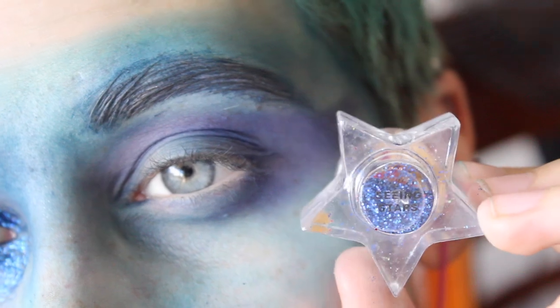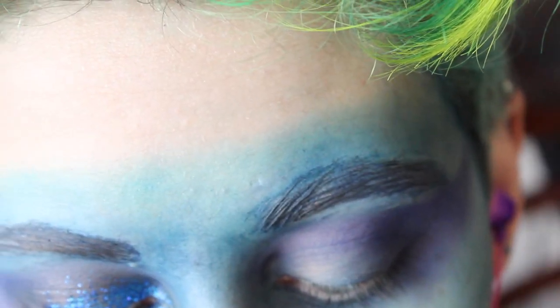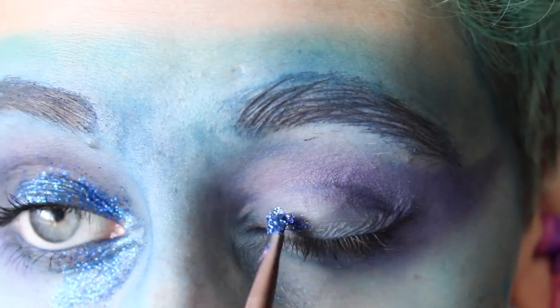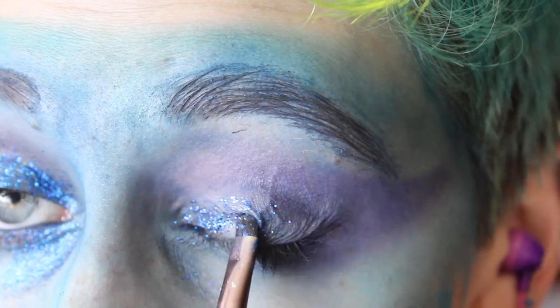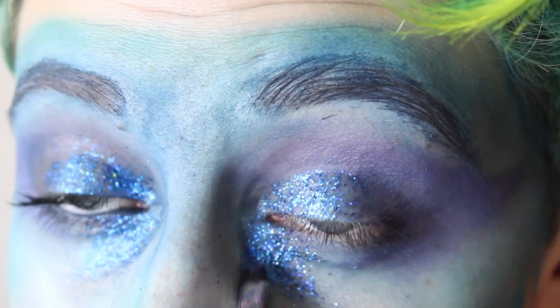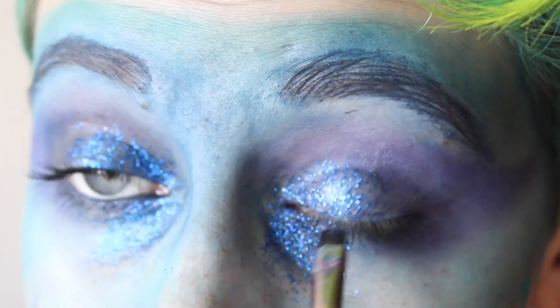Then taking the Star Crushed Minerals glitter in Seeing Stars, the NYX Professional Makeup Glitter in Blue — because NYX is really uncreative with their names — and the Star Crushed Minerals Glitter Adhesive, I'm going to take a mixture of the two glitters and apply them to my eye. I usually like to take a very small dense brush to do this because I find it packs the glitter on better — the fluffier the brush, the more fallout you're going to get. I applied the glitter to about the inner one-third to inner half of my eye, just to make sure it popped out enough from the rest of the blue on the face.